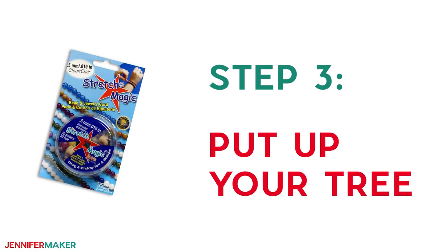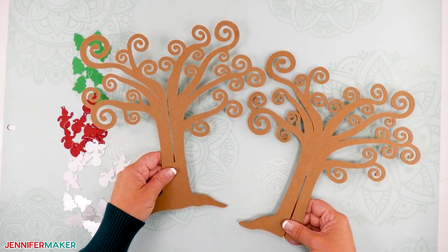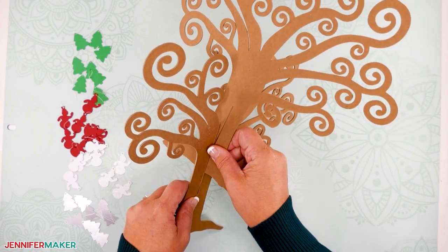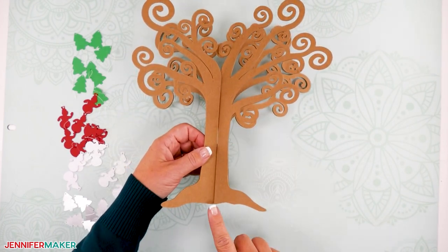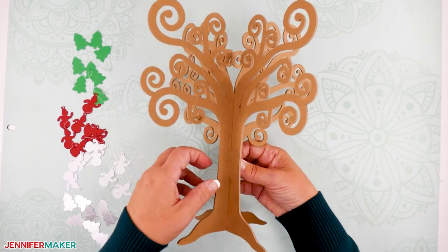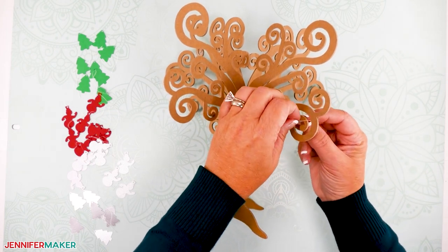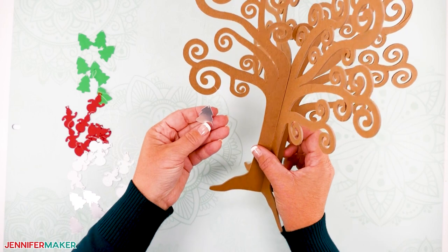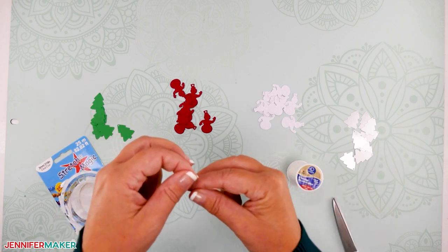Step three: put up your tree. Putting your tree up is as simple as sliding the two tree pieces together — if only our actual Christmas trees were this easy to put up! The tree that has the slit in the bottom slides easily into the other tree piece. You may want to hot glue the two pieces together, but if you want to be able to take the tree apart for storage and have them lay flat, don't glue them. They should stay together and stand up all by themselves without glue. Hanging your paper ornaments is really easy as well. You can use something like thread or a clear stretchy cord to hang your ornaments — you could also use twine, string, ornament hooks, or thin ribbon. Just thread the cord through the hole in the ornament, tie a knot in the cord, and you're ready to hang the ornament.